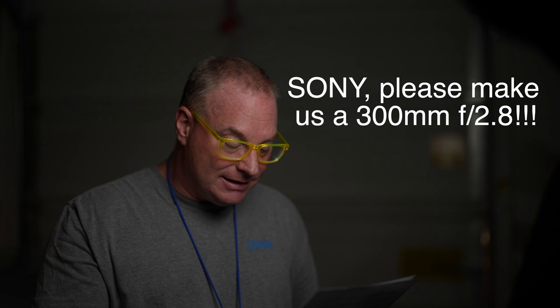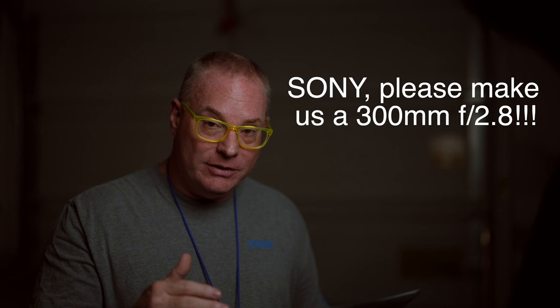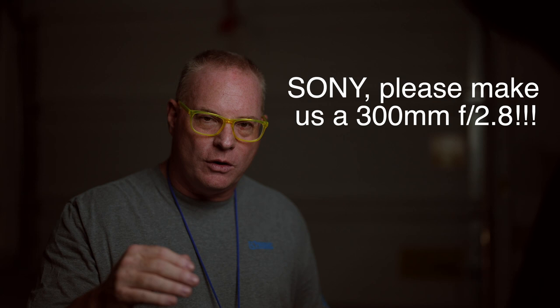Price point wise, a 70-200 G Master lens is $2,600 new. A 400mm 2.8 G Master is $11,000 new. If you add them up and average those together, you end up with $6,800, which is a perfect price point for a FE 300mm 2.8 G Master OSS lens.